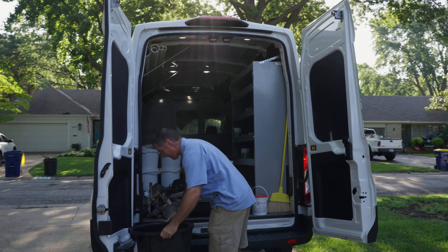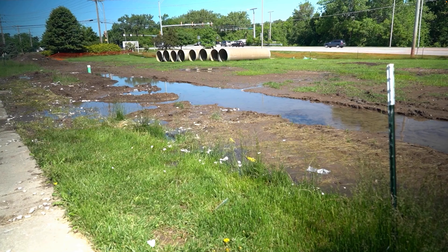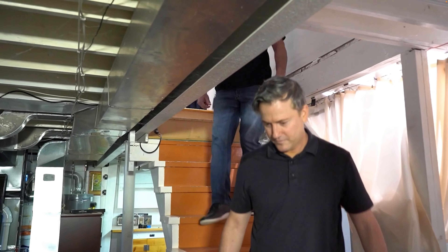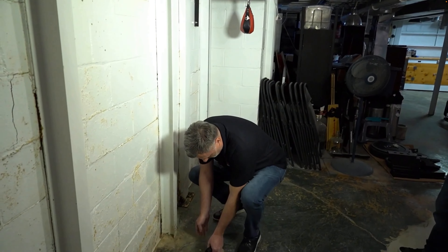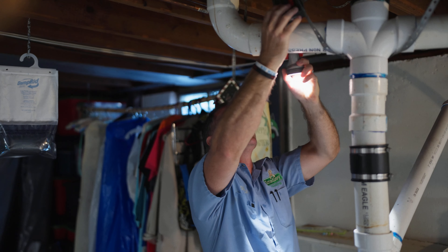This particular work is actually being done through a program called JoCo Inflow, where the local sewer municipality is actually paying for this work. It's kind of cool. They see an issue where they have groundwater getting into the sanitary sewer systems, and so it's worthwhile for them to fund the correction of that.